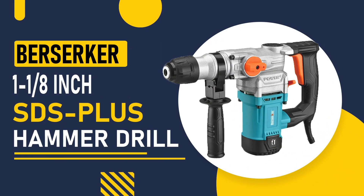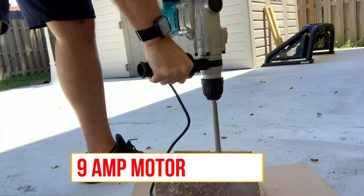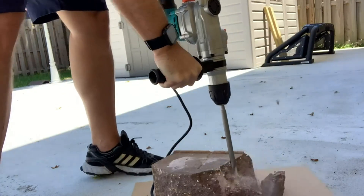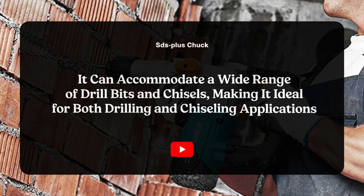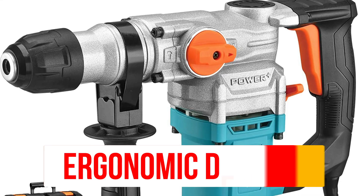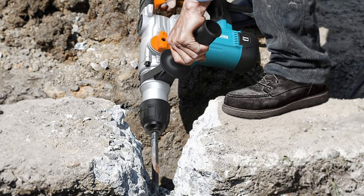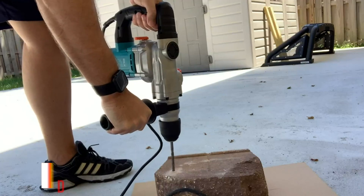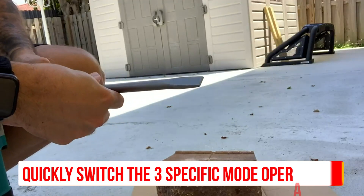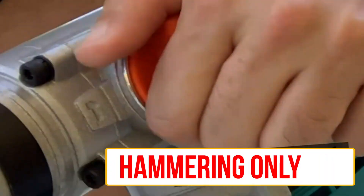Number 6, Berserker 1 1/8-inch SDS Plus Hammer Drill. This is a powerful tool with a 9-amp motor and can deliver up to 4,000 BPM. It has an SDS Plus chuck system and comes with a depth gauge for precision drilling. With its SDS Plus chuck, it can accommodate a wide range of drill bits and chisels, making it ideal for both drilling and chiseling applications. The drill's ergonomic design and anti-vibration technology reduce user fatigue and increase overall comfort during extended use. With variable speed control, you can adjust the drill speed according to the task at hand. You can quickly switch between three specific mode operations — rotation only, hammering with rotation, and hammering only — using two different switches for multiple applications.